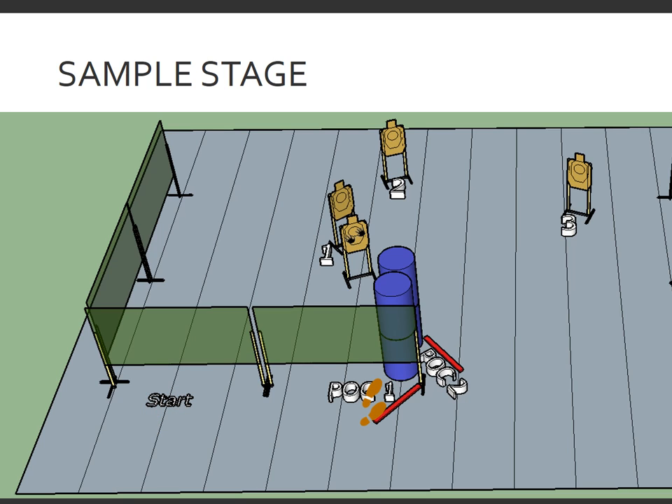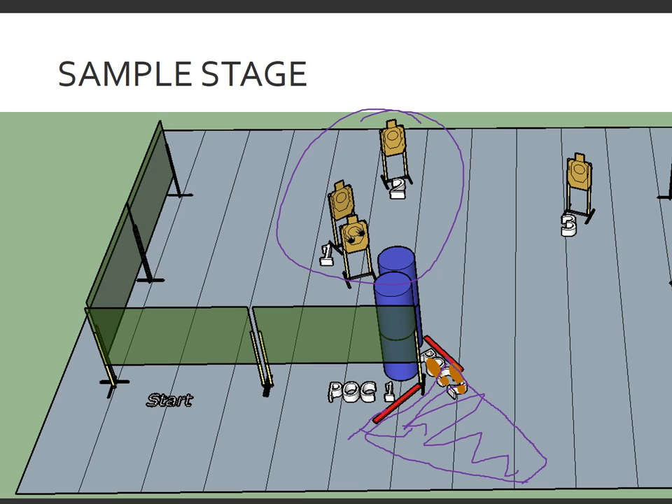Once they arrive at point of cover number one, they're going to use cover from around the wall, not faulting the line, and engage target three. Once the shooter has completed their engagement of target three, they may move on to point of cover number two. Once they step past this fault line and begin their journey to position of cover number two, at any time they are within this area, they may re-engage target number three with additional shots while moving — as long as they are not exposing themselves to unengaged targets by crossing the fault line.